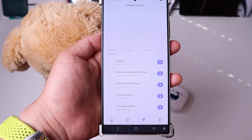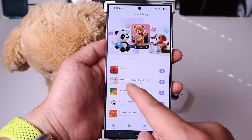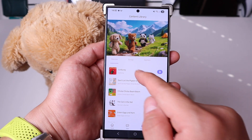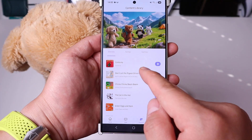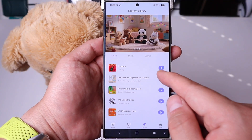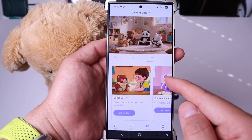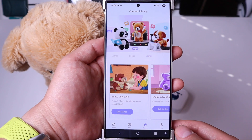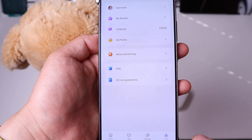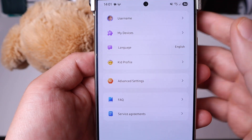The discover page lets you go for different sorts of stories. You can ask Tokipal to say all these stories, songs, games, etc. — that's very good. And lastly, if you go to Mine, it's all the default settings, username, and so on. My device language is currently on English, and there's kid profile, advanced settings, etc.